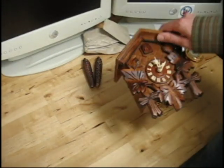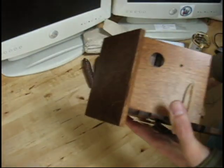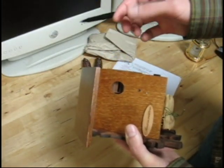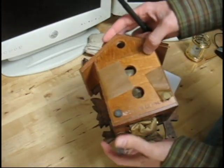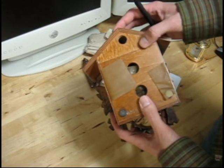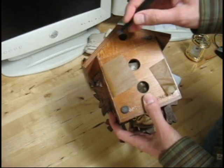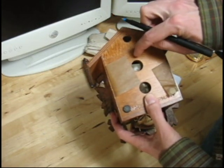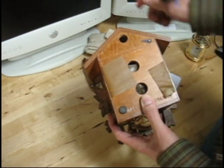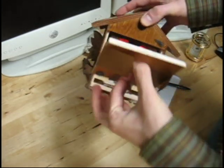The only tool you'll need to set up the clock is a pen or a pencil. Go ahead and open up the back — move the tab out of the way. Some clocks have a little indentation where you can stick in a pen or pencil and pry it open; this one has two holes so you can stick your fingers in and pull it out.